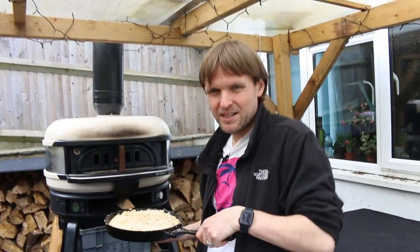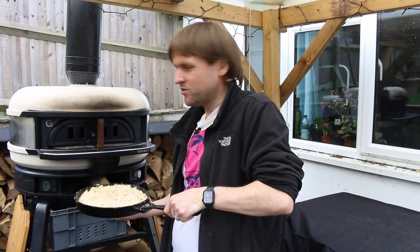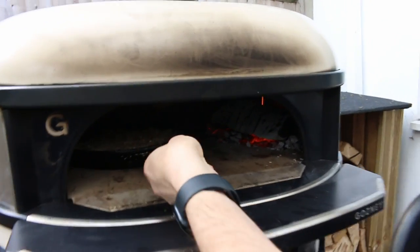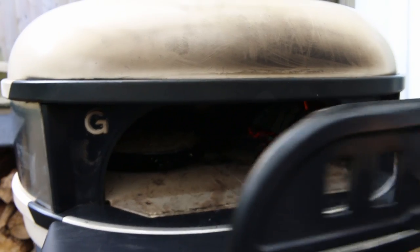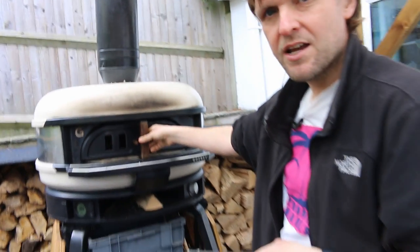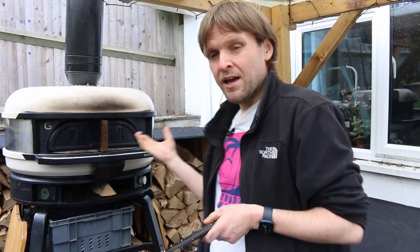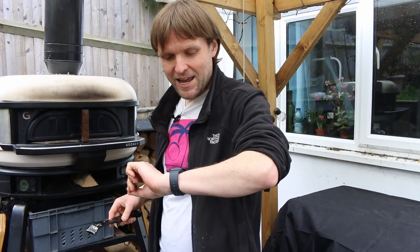I reckon 20 to 25 minutes. The oven temperature at the moment is dropping down from 390, so I reckon by about 10 minutes in we're going to be looking at about 200 degrees as it's constantly dropping. Obviously if you feel it's getting a bit too hot in there you can just open the door and let it drop down a bit more, but for now I'm just going to shut it up and let the temperature naturally drop. We'll set a timer for about 20 minutes and check it every 10 — Siri set a timer for 10 minutes, that worked. We'll come back in a bit.